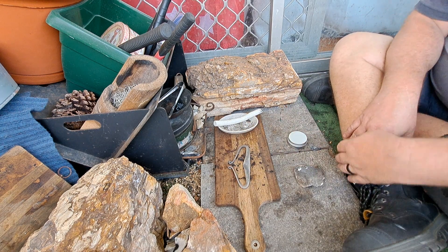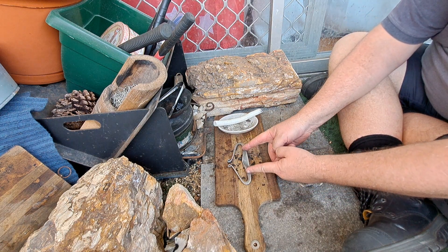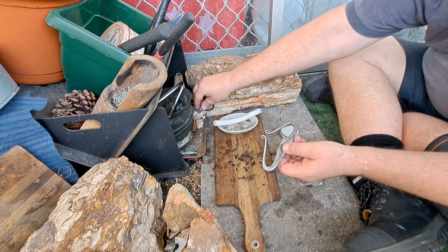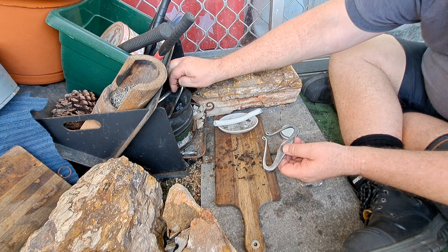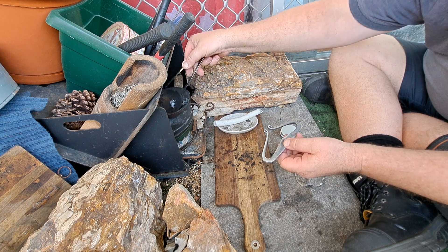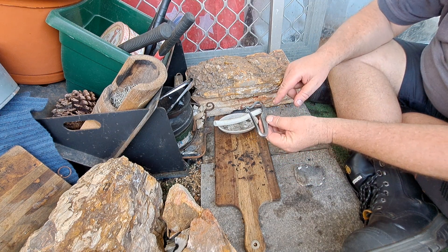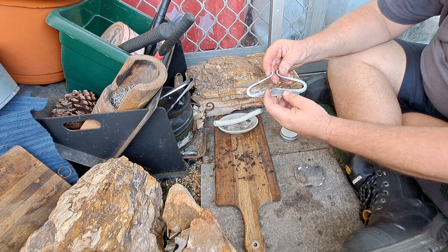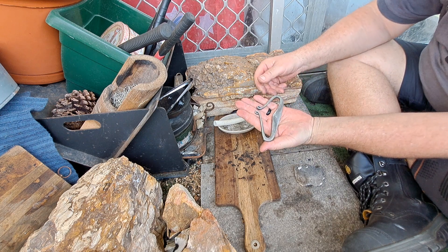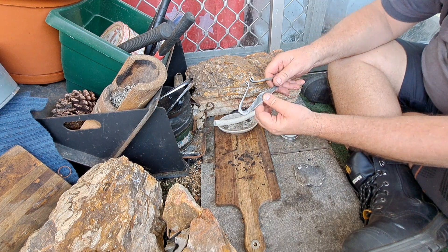I might make a slightly smaller one next time. I'm going to make a micro boat as well, just to match. Because I saw a post on Facebook that had an oversized bowtie and then a mini bowtie. So this is my oversized Viking boat, and I'll make a micro boat as well.